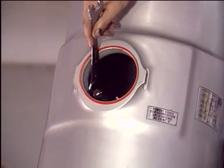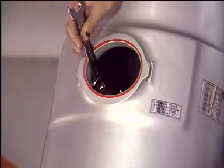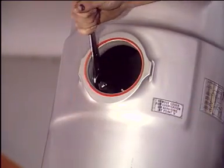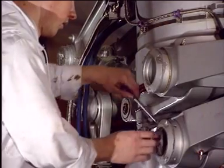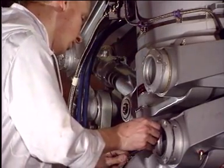Release the shock absorber nitrogen pressure. Fully compress the shock absorber. Disconnect the lower torque link attachment using the specific tool.